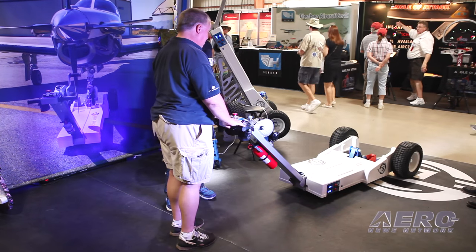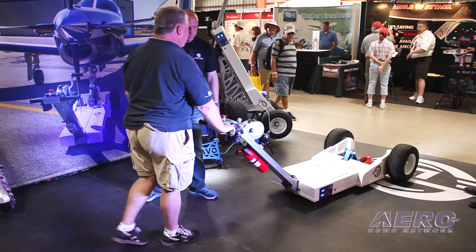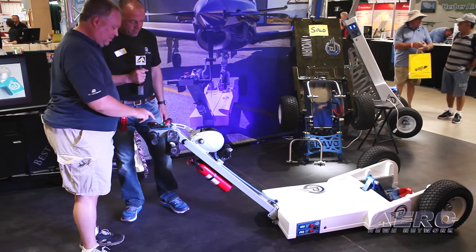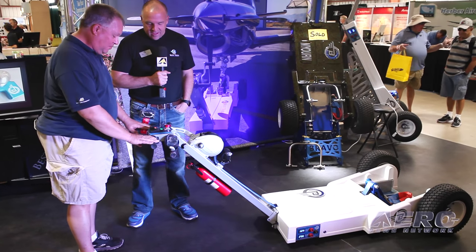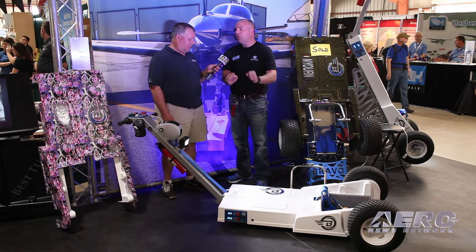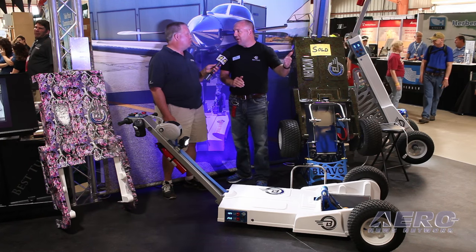It doesn't coast — you don't have to find reverse, switch into reverse, give throttle, and hope the plane doesn't jump out of the tug. You just let go; it's got secure hold and brings it to a smooth stop. We also have safe start and safe stop, so if you jam the throttle, even though it has enough torque to rip the landing gear right off your plane, it ramps up slowly to protect your aircraft.